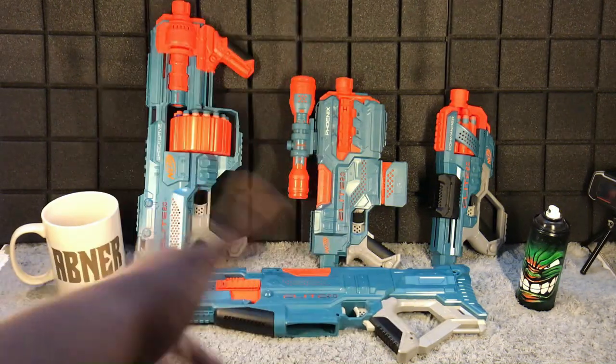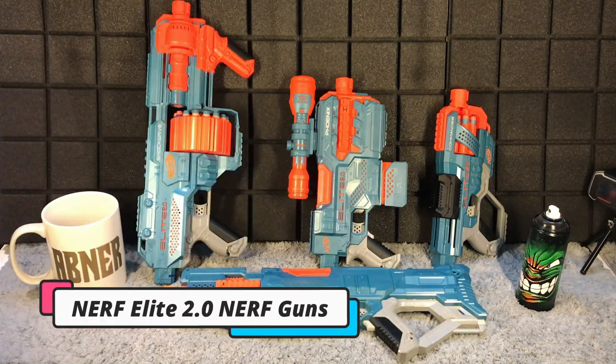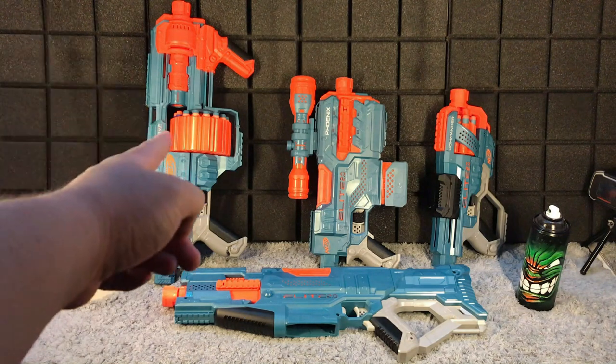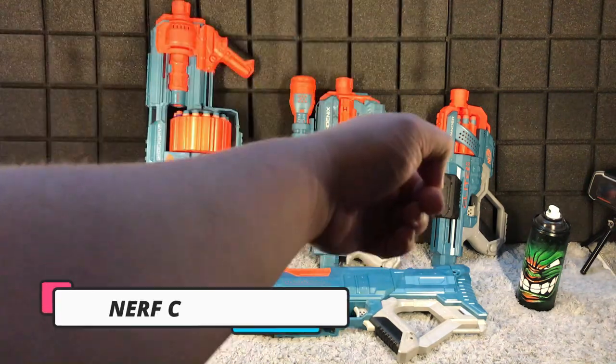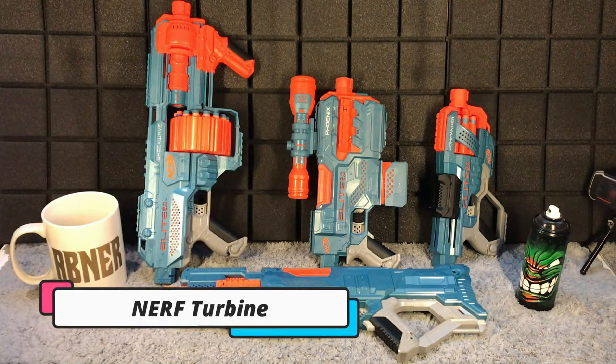So for today we have an overview of all four of our Nerf guns from the Nerf Elite 2.0 line. On the left we have the Nerf Shockwave, the Nerf Phoenix in the middle, the Nerf Commander on the far right, and of course our latest one, the Nerf Elite 2.0 Turbine right here.